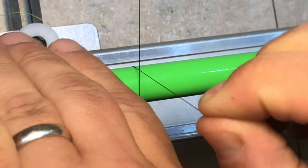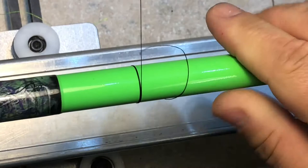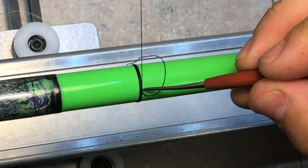So you start your wrap like normal. We're starting a normal wrap. This first band can be as thin or as thick as you like — larger diameter blanks you could do much thinner.